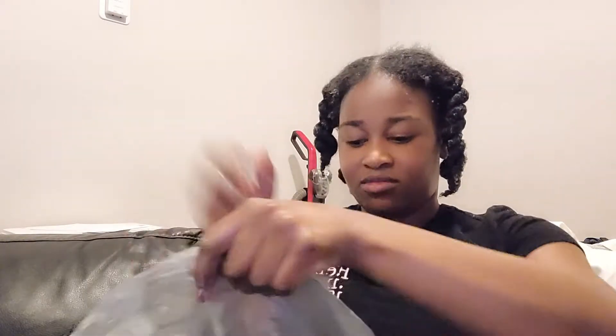Now I'm about to wrap my hair up with a plastic bag to do the greenhouse method, and I'm going to use my satin scarf as well to lock in that heat. I'm going to do this overnight and then come back in the morning.